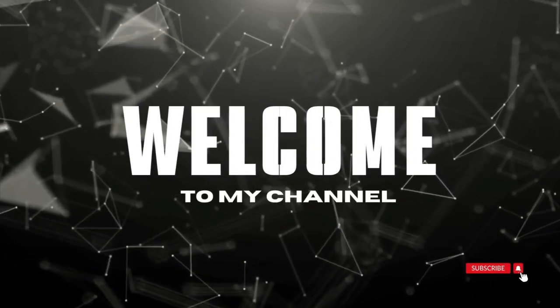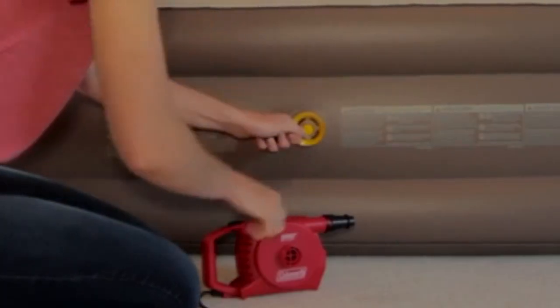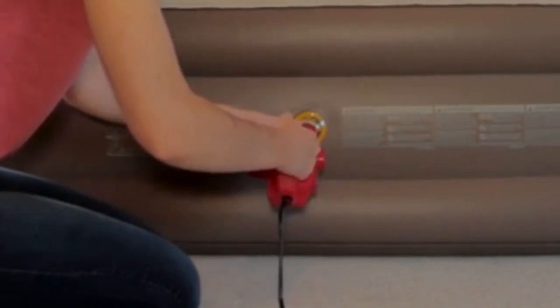Welcome to my channel. Most air mattresses need to be plugged into a power source to inflate or deflate. This one from Coleman uses a handheld pump, making it perfect for on-the-go camping.